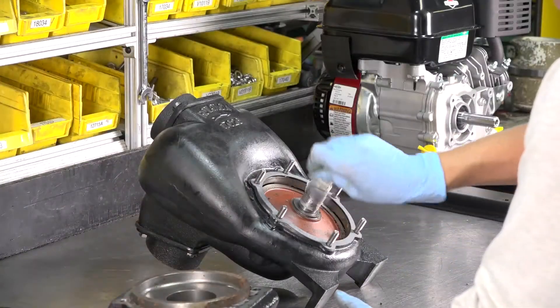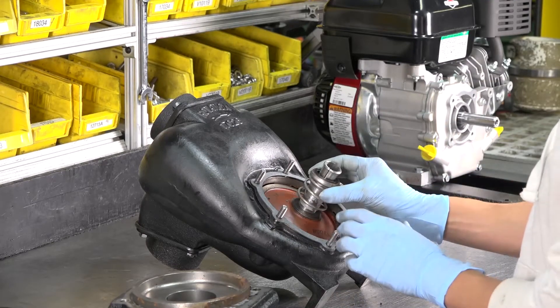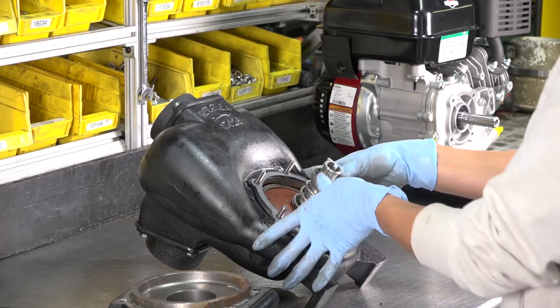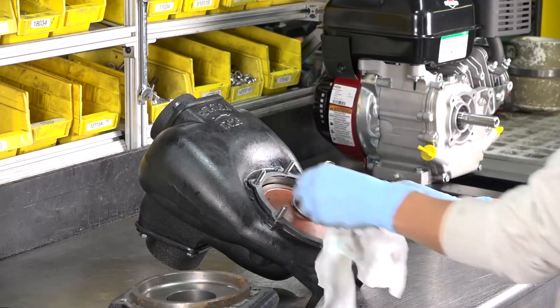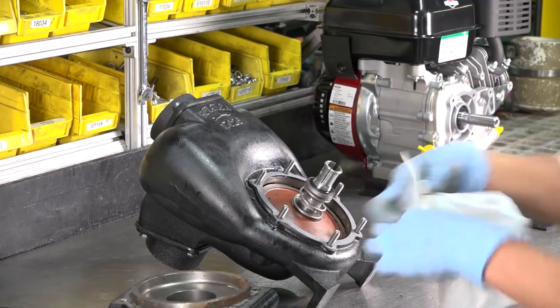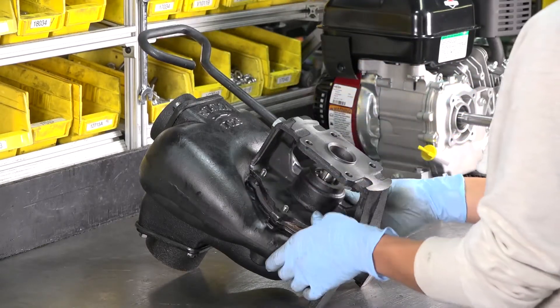Lubricate the shaft and replace the spring and seals. Wipe away any excess lubrication. Replace the adapter and tighten the bolts completely until the lock washers are flat.